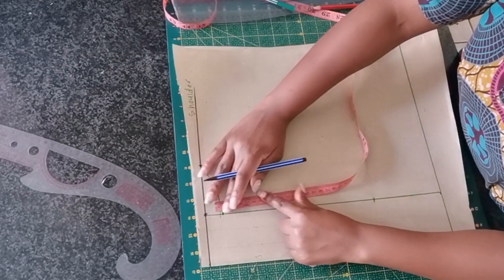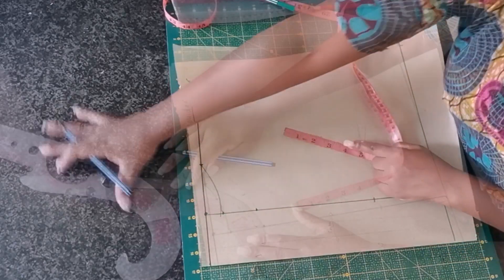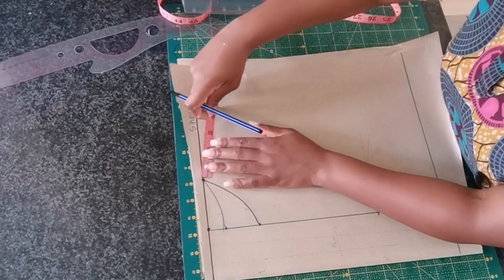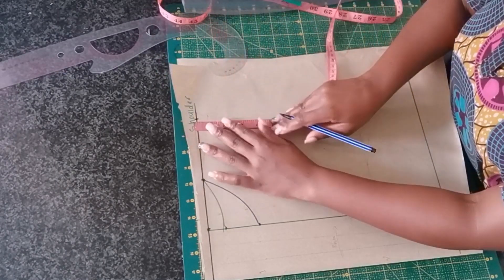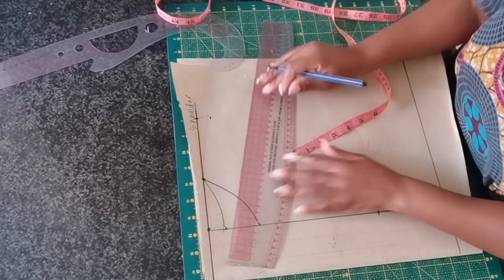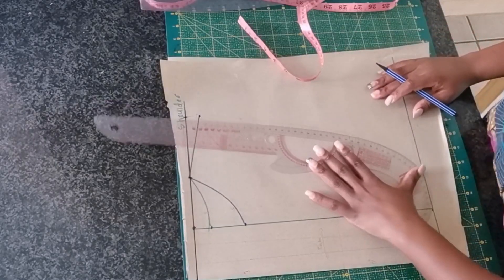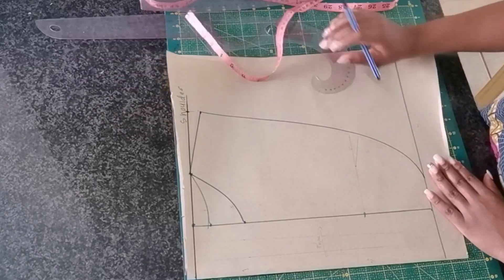From the shoulder line I'm going to mark 3 inches, which is going to be the neck depth for the front. Moving ahead to the shoulder line, from the neck width I'm going to mark 4 inches, and then we need to create a shoulder slope — going down from that 4-inch mark by 1.5 inches. This is where we're going to be creating our shoulder slope.